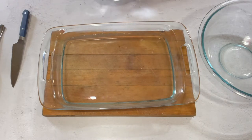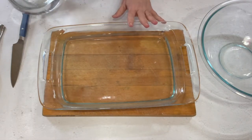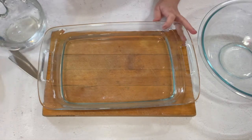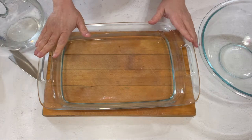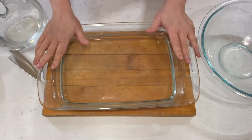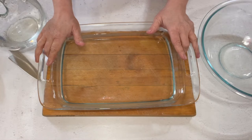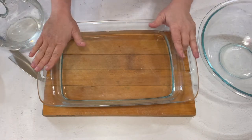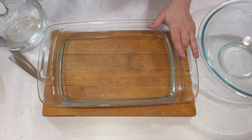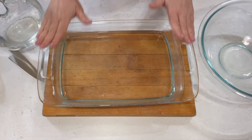If you start out with hot water, you maintain hot water. If you think you're going to forget about it, don't use glass - use metal. If this glass bakes dry, there's a good chance it's going to crack in the oven. So if you have a tendency to forget, don't use glass, use metal. Set a timer, whatever you need to do.